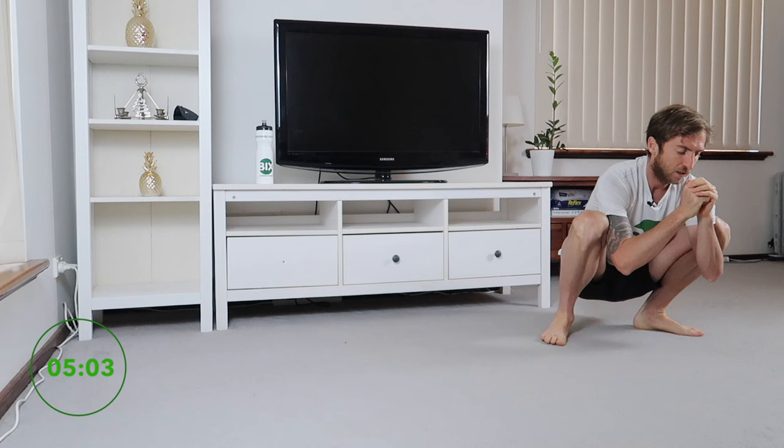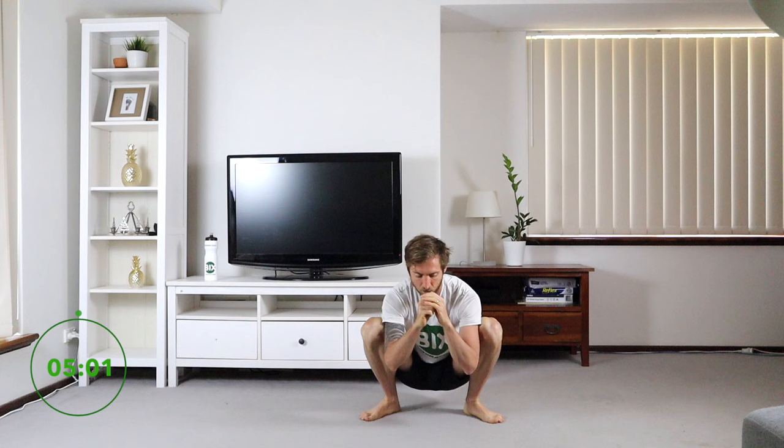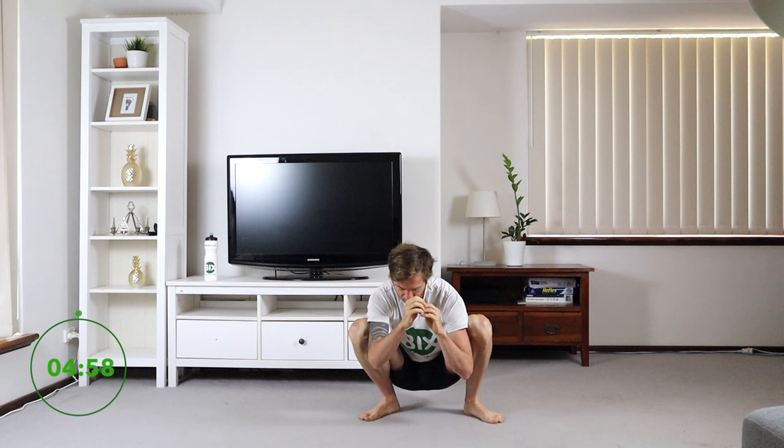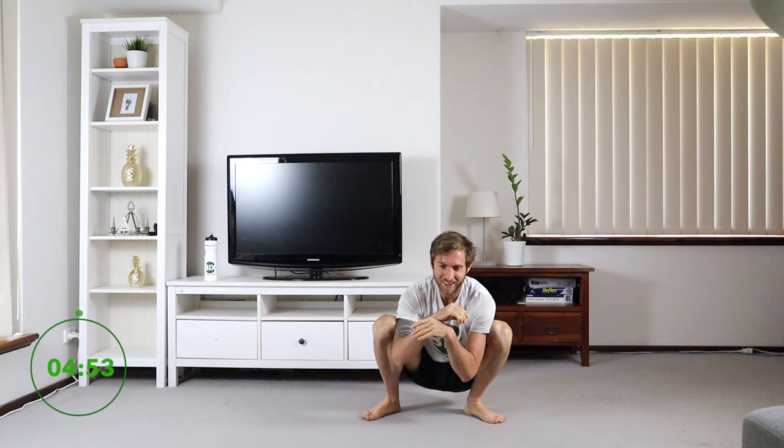We're going to get into this position where I'm going to have my feet at 45 degrees and just sit down into here. This is going to be the base position of today's workout, and all I want you to do from here is just go from side to side — swaying from side to side, opening up my feet. Some of you might struggle with this already, so that means you want to come back and do it as often as you can.